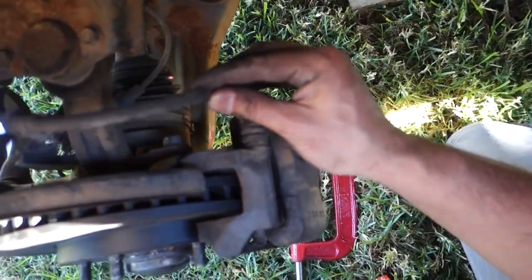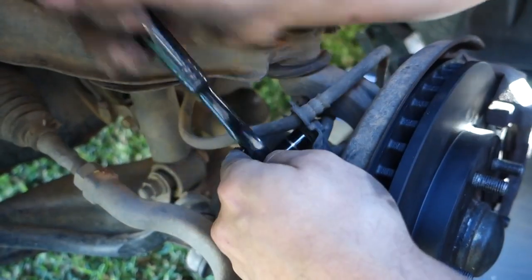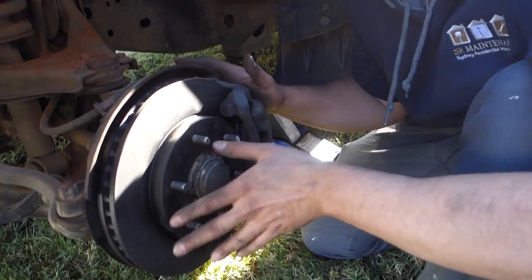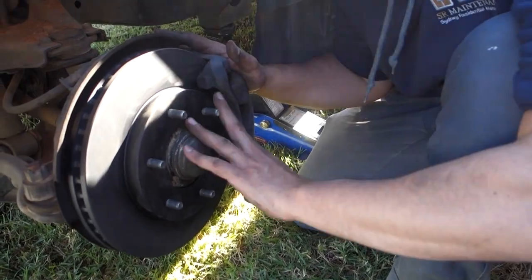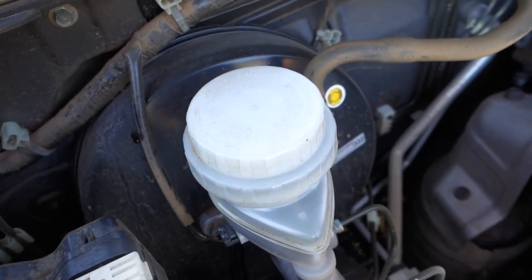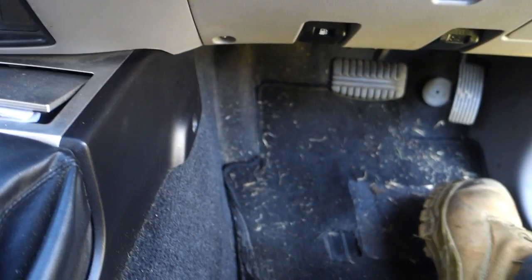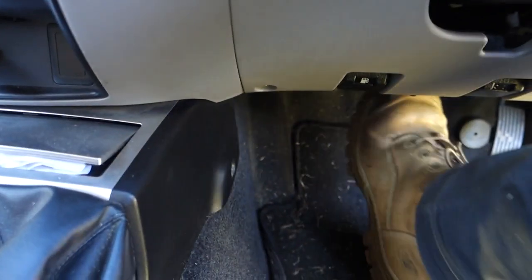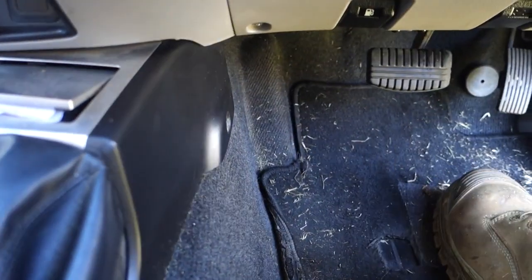Put the bolt straight back into place and tighten it up. The only thing left to do now is reinstall the brake line that we took off initially and tighten that back up. Once we've got our new rotor and brake pads installed, reinstall the wheel and close the lid back up on your brake fluid.